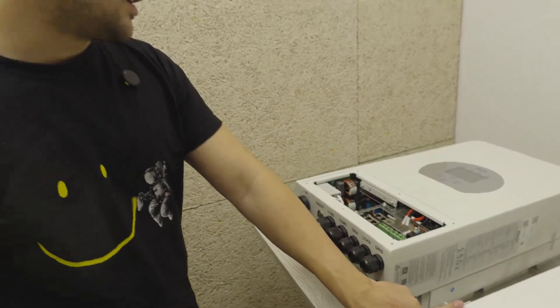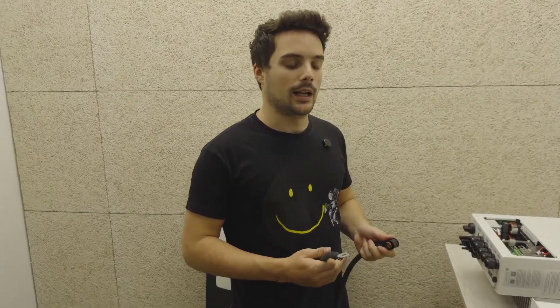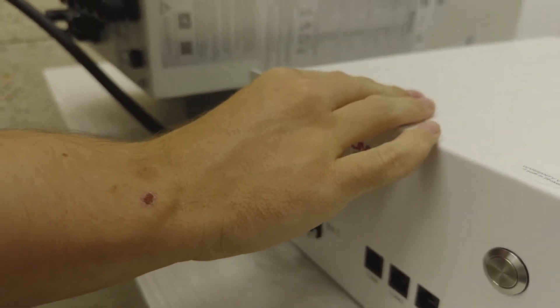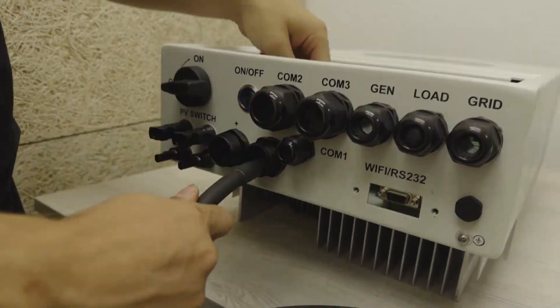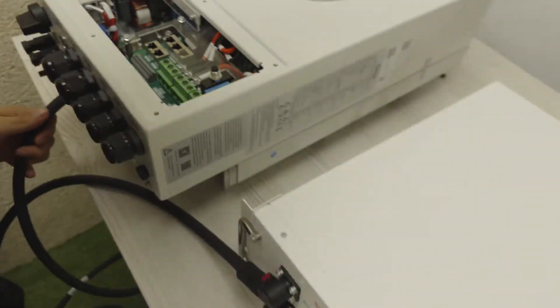Now we will proceed to make the connection with this Sanwoda battery, as we did in the Soli video, and we will see how the screen turns on. The procedure is very similar. First we have the power cables, which we need to connect to the connectors of our battery so that you hear the click. Then we insert the cable through the slot. It's important to have the inverter cover removed to make the connections.